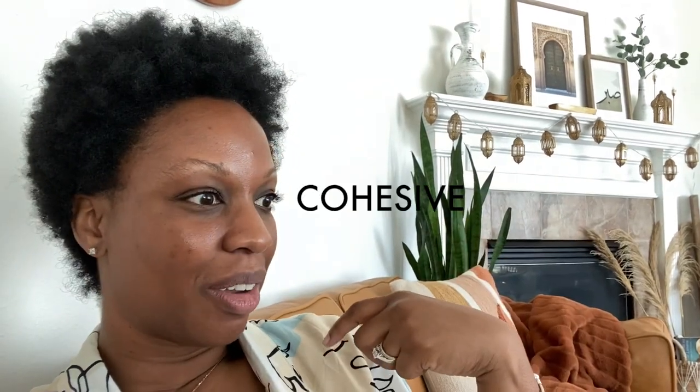Hey guys, happy hump day — it is Thursday, March 9th, and today I am working on decorating the house for Ramadan. As you can see, my mantle is done and I really am in love with it. I had to do some research to learn how to actually style a mantle so it looks well-styled, and it turned out really good. The mantle is a focal point in our house because it's so big and so high up, so it was really important to get that set. Now I can start doing the rest of the first level.